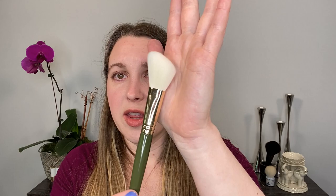Number six is the traditional paddle-style foundation brush. I personally don't use these too much. Katie Jane Hughes recommends it for foundation, but also for pressing powder into the skin. It has an angle that allows you to get into tight corners. This brush style in general is not one of my favorites, so I really don't use this one very much.